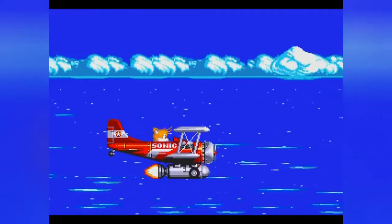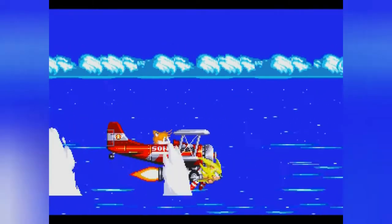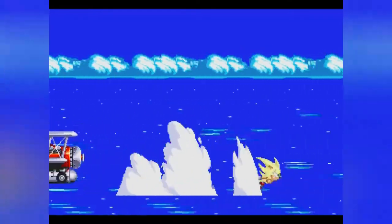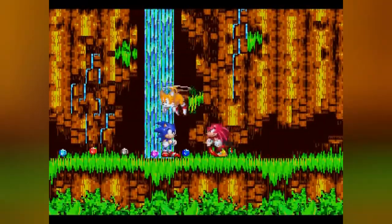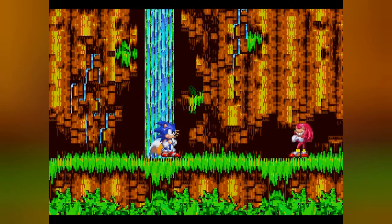Doom Eternal is still coming, arriving at my location this week. But Resident Evil 3 was delayed another week.